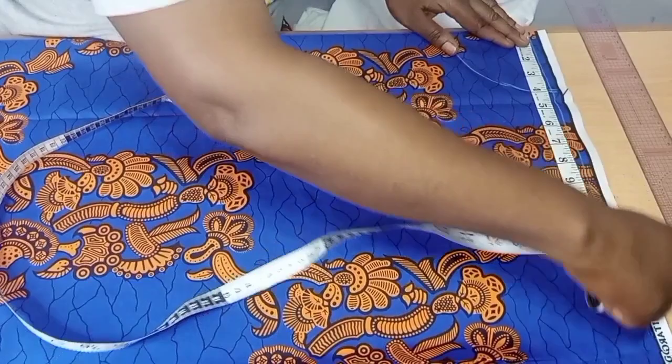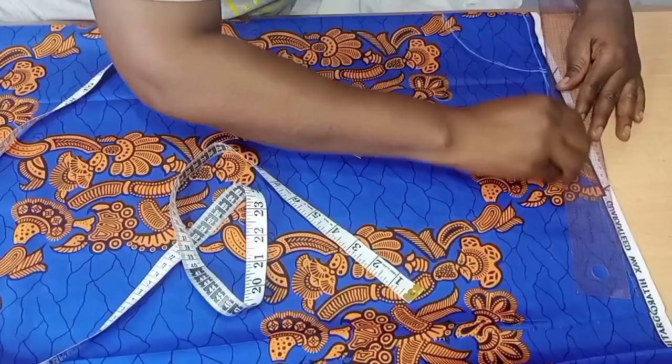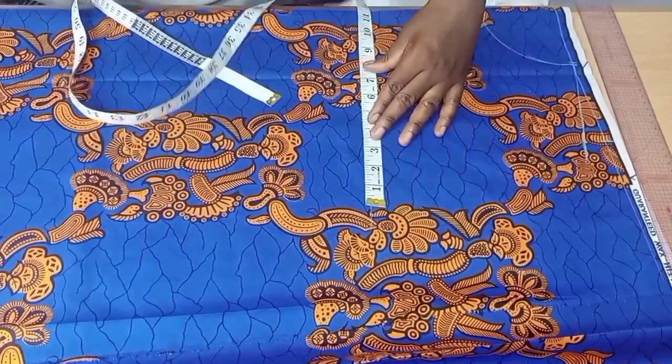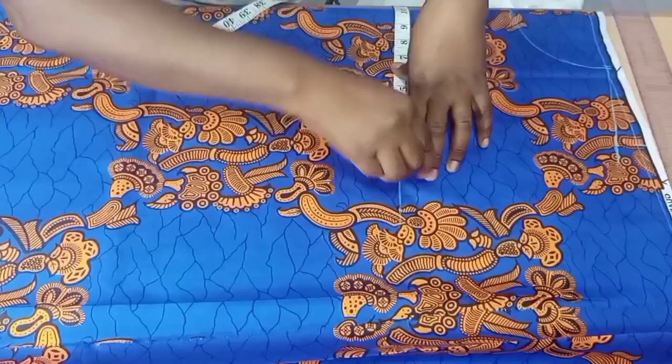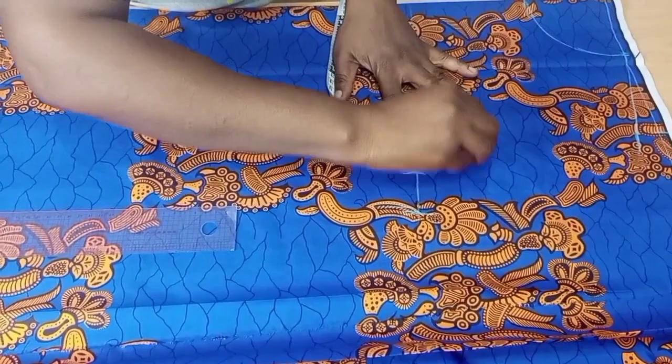On that shoulder line we mark half of the shoulder measurement — I'm working with eight and a half inches. From that measurement, I come down by one inch to get the shoulder slope. Then from the main shoulder line, we mark the bust line, which is shoulder to bust point — that is 10.5 inches for me. On that line I place the bust measurement divided by four, then add two inches for ease allowance. I then mark two inches above the bust line to get the chest line.